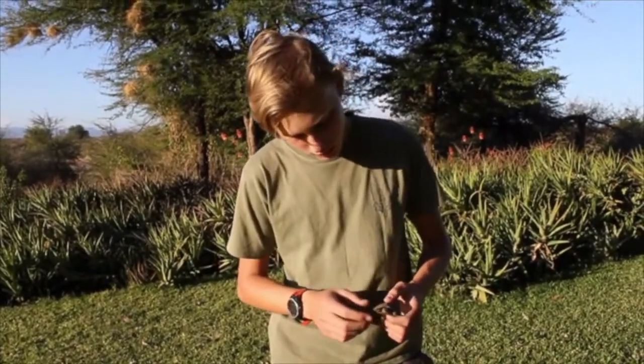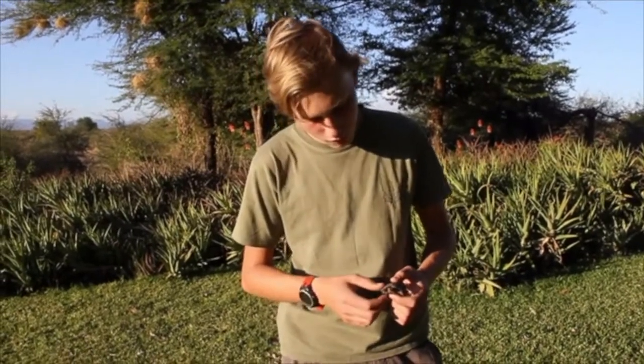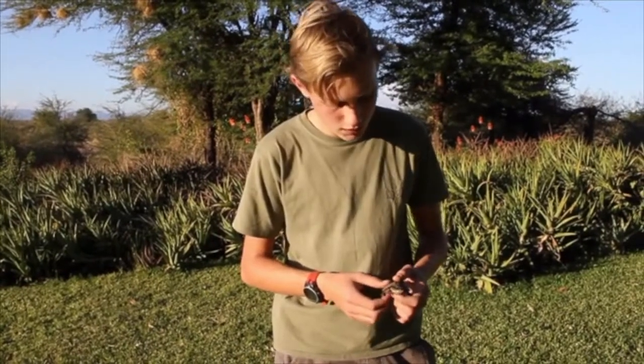These terrapins, as I've said before, are freshwater dwelling. Here we are in the Zambezi Valley, where as you know there's quite a lot of water. This guy would have probably been moving from a small pan that would have just dried up, since we were moving into the dry season.